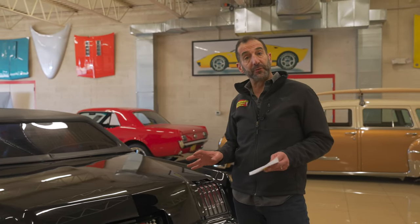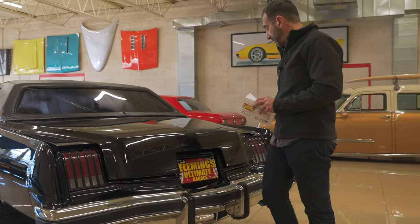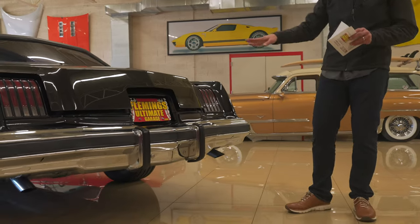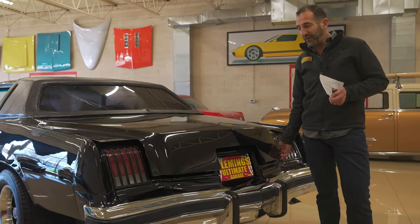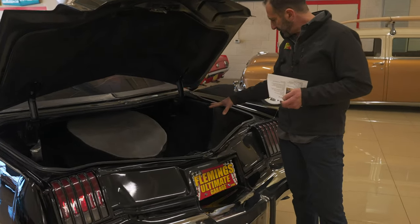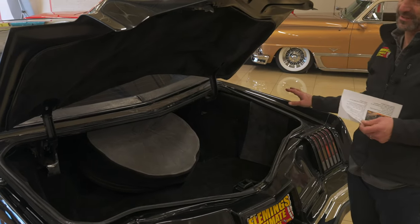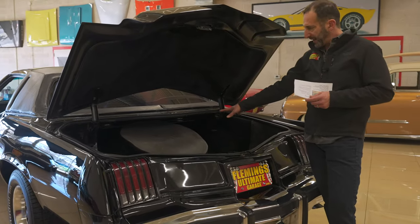You'll see a lot of the styling cues from Trans Ams during that period — the tail lights look like Trans Am tail lights flipped the other way. There's a great looking dual exhaust here. It's a really beautiful design of car — it sold well, looks great, and still has performance. In the trunk, it's custom done and a little nicer than factory.